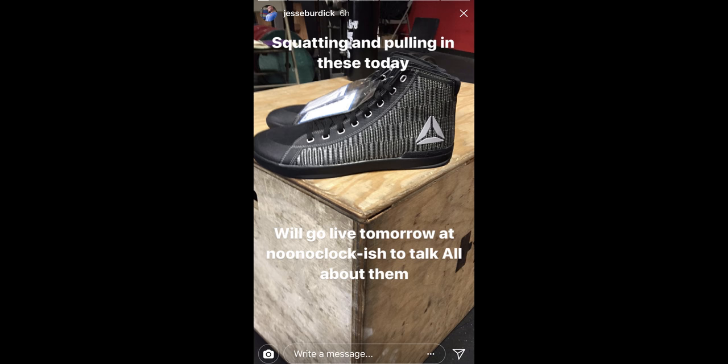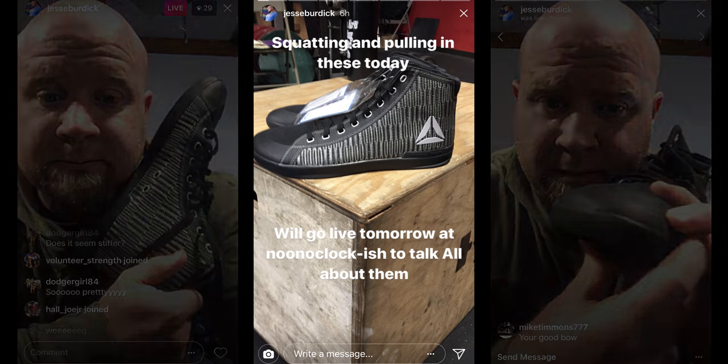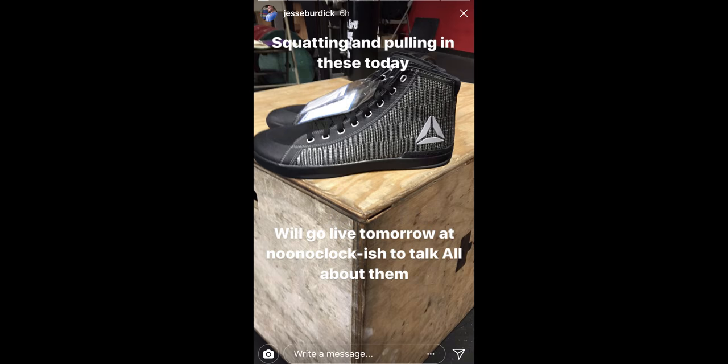So without further ado, let's take a look at some of the pictures of the new prototype and I'll tell you what's different and what you can expect. Jesse Burdick posted on his Instagram story the other day that he'd be lifting in these shoes and going live the following day to answer questions about them. I followed his live stream, asked some questions, and took some pretty awful screenshots, but he was nice enough to also do a follow-up with me and send some clearer pictures, which I'll be discussing today.